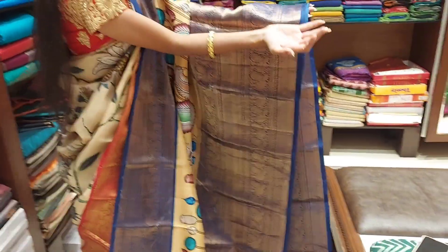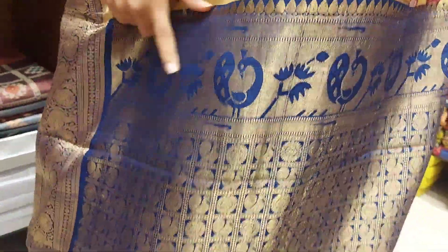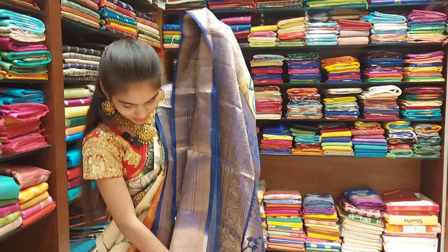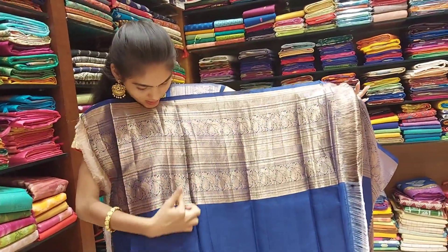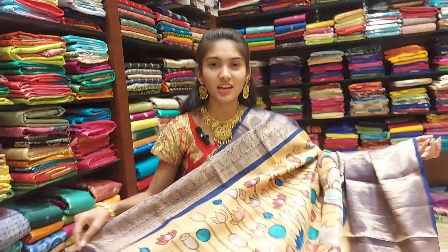This is a big border. There are peacocks in the design — many lines. The peacocks are big and different. The blouse is plain and the border is highlighting. Every small border is perfect. The cost is 17,600.